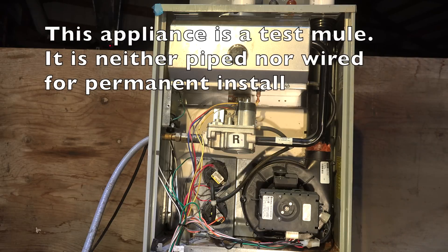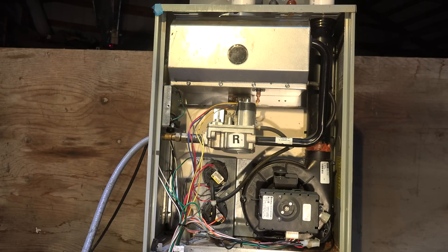This is part three of the service of the 90-plus percent efficient furnace. We're going to check the safeties. There are several safeties in this machine: pressure switches, high temperature limit, and flame safety controls. What I'm going to test first is flame safety controls.